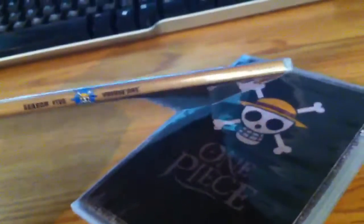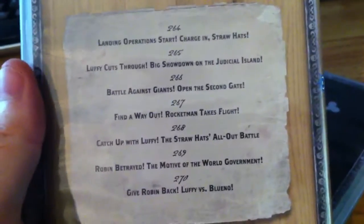Let's see — this right here, fill it out. Alright, looks like the same thing. So this is the front, spine, and back. Disc one has episodes 264 to 270.